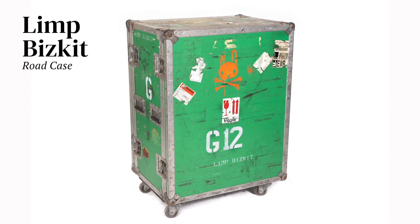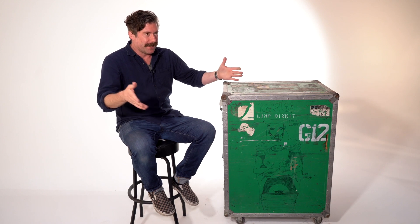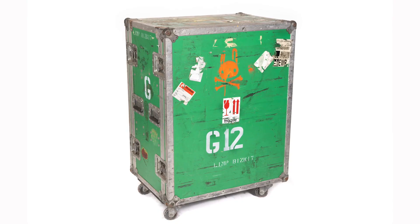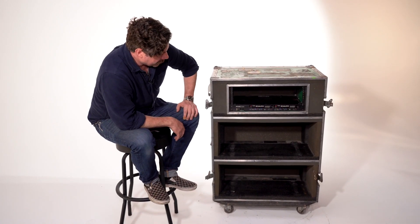This is my flight case — it was probably my third, because I had one case for a head, one road case for that head, and one case for a 4x12 cabinet. When I upgraded to this, it was a game changer for my tech and for myself, because I could carry two heads, a wireless unit, a tuner, a power conditioner — Mesa Boogie heads were in here.